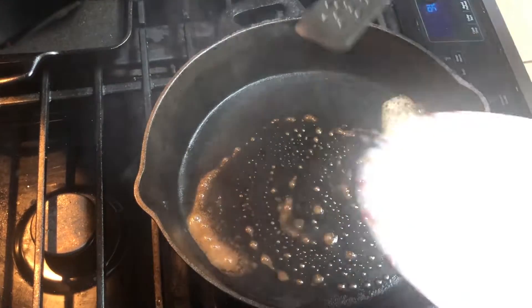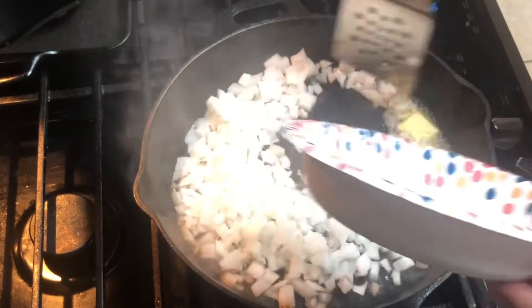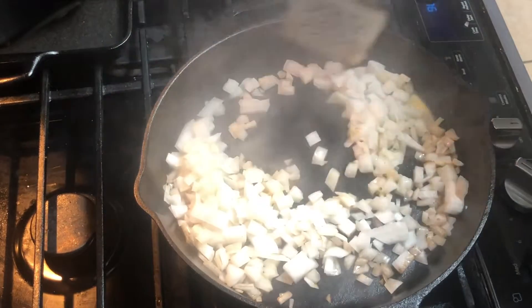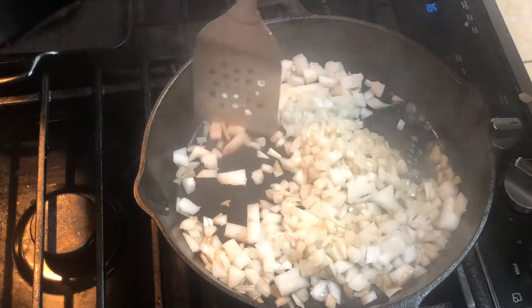And now I'm adding one whole white onion, diced up and chopped up. I'm just going to kind of sauté it for just a few minutes, get this onion going. And it's jumping around like Mexican jumping beans.